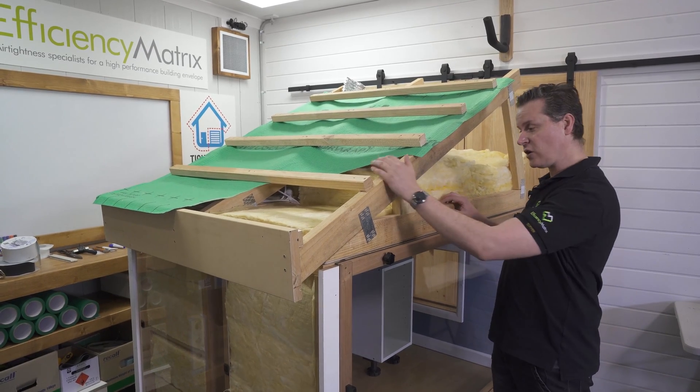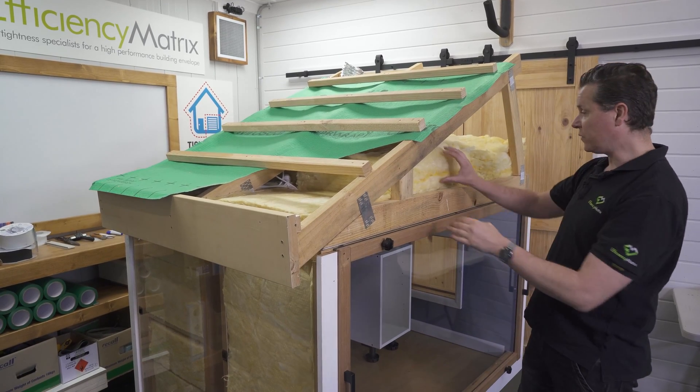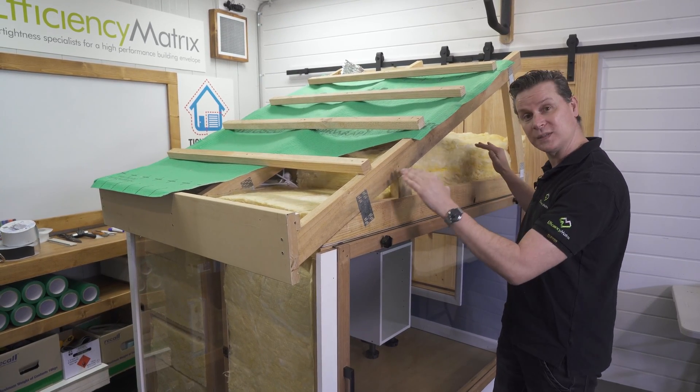In this video we're going to cover an alternative roof construction detail to enable the insulation to be consistent across the whole ceiling.